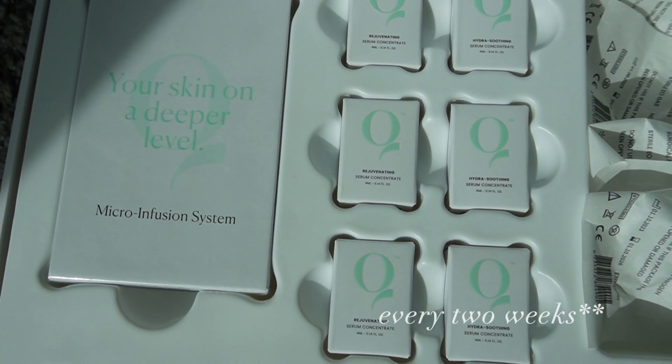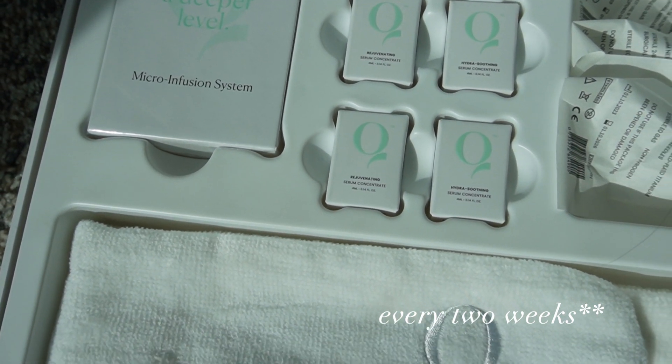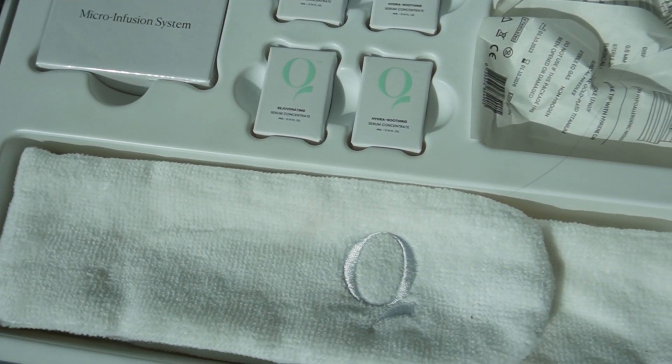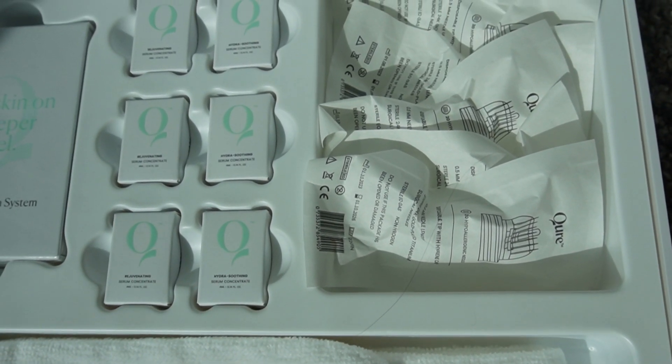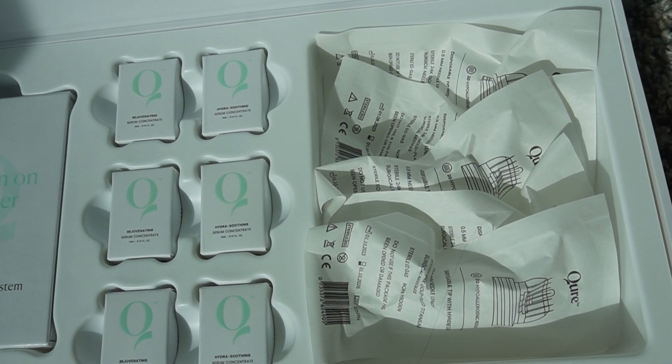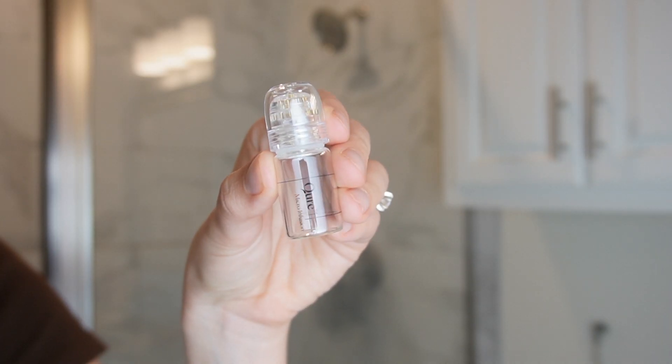They also give you different serums that you're able to use as you stamp your face. I'm going to show you how I do this, show you a close-up of some of the problem areas I have, and then give you a one day, two day, three day update so you can see the before and after. I got the three month supply — you're supposed to do it every six weeks. It came with a total of six different needlepoint heads as well as six different serums and one reusable bottle.